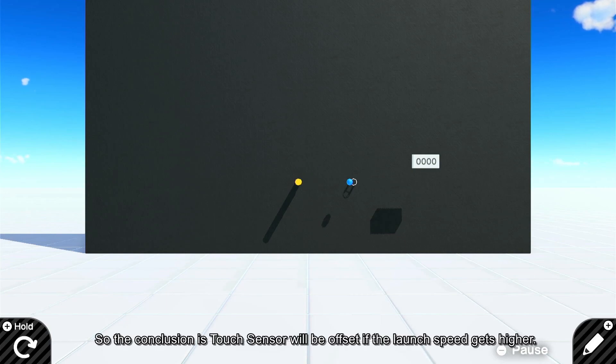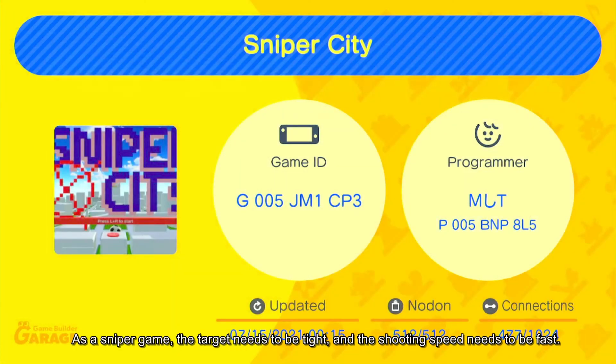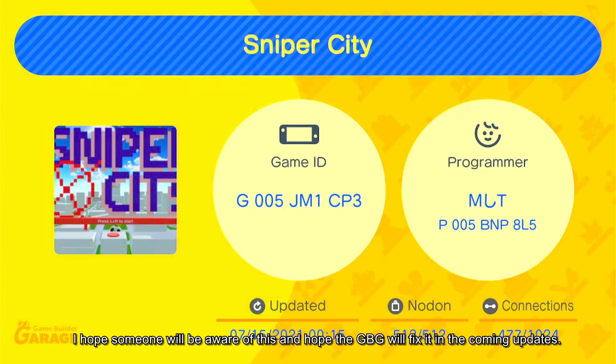So the conclusion is the touch sensor will be offset if the launch speed gets higher, making the touch sensor inaccurate. This is a glitch to me. As a sniper game, the target needs to be tight and the shooting speed needs to be fast. So I use a destroyed sensor to do the job — it works fine, but the game does not execute as I expected before. I hope someone will be aware of this and hope GBG will fix it in coming updates.